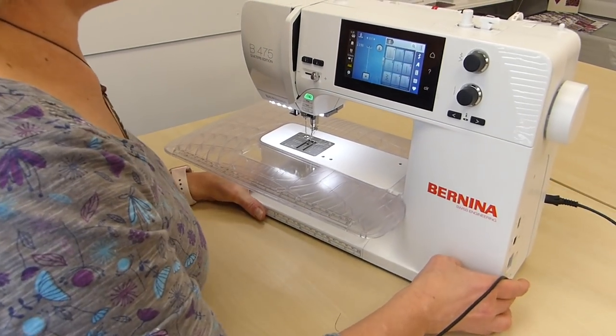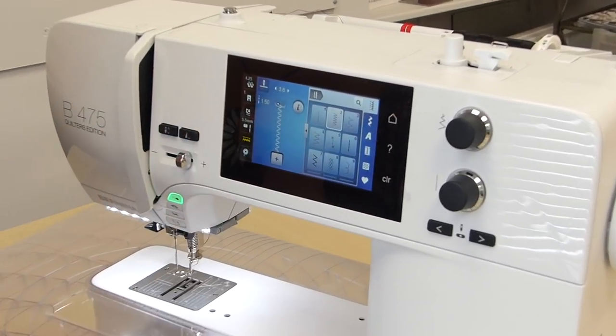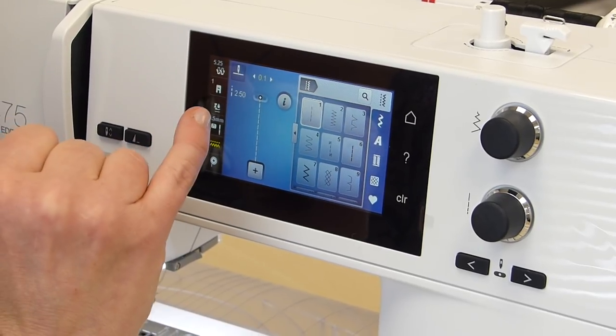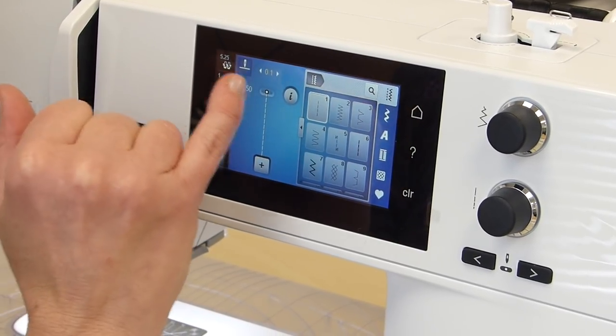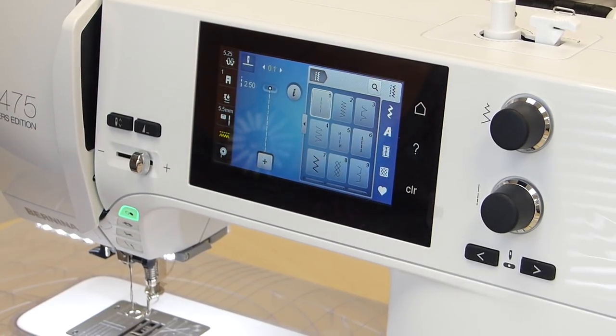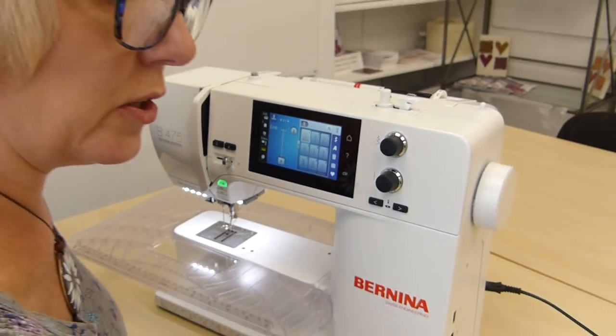I'm going to put the table back on and see what happens when I free machine embroider. We're on straight stitch — I know that because that's selected. If I wanted zigzag it would be that one. Because I'm doing free machine embroidery, it doesn't matter what my stitch length is, because I'm determining my stitch length by how fast I move my hoop and how fast I go with my foot.